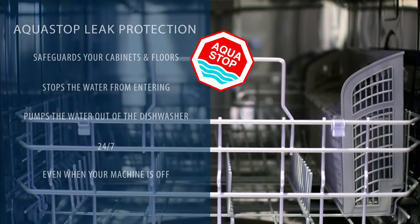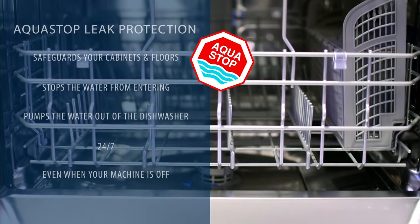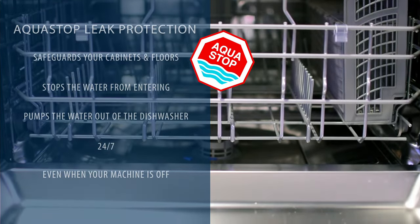The AquaStop leak protection feature safeguards your cabinets and floors from unwanted leaks and spills 24/7, even if the unit is turned off.